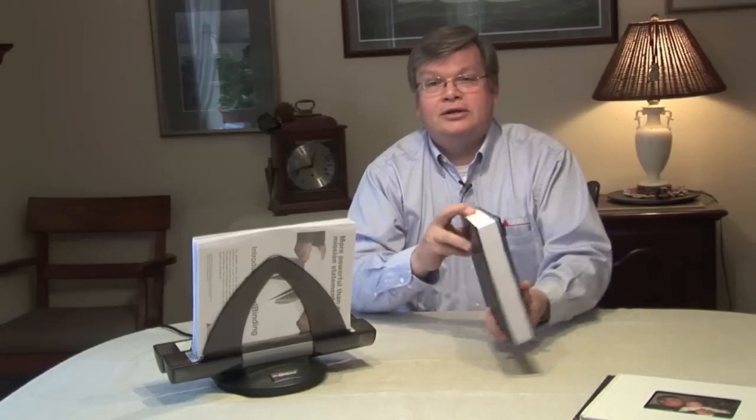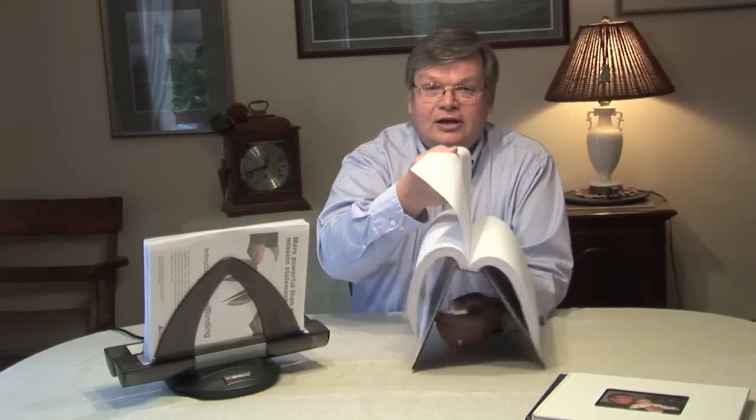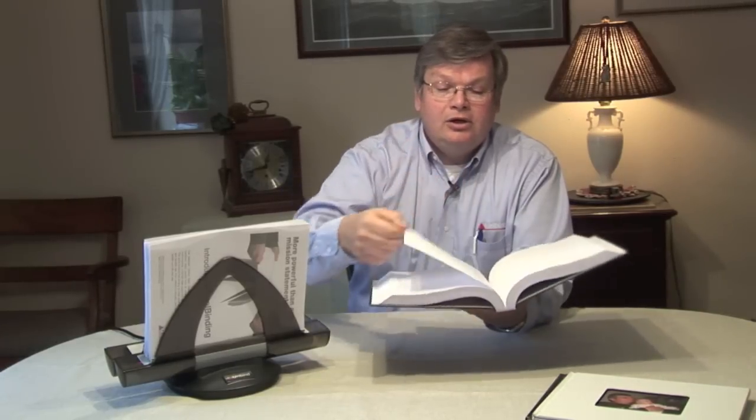While the machine is working, I can show you other products we have the ability to do. This is a book of this size — an inch and a half, 340 sheets of 20-pound weight paper — and it can be nicely bound in a hardback book on this little machine in a two-minute process. I want to show you that because it's one thing other traditional binding systems cannot do.